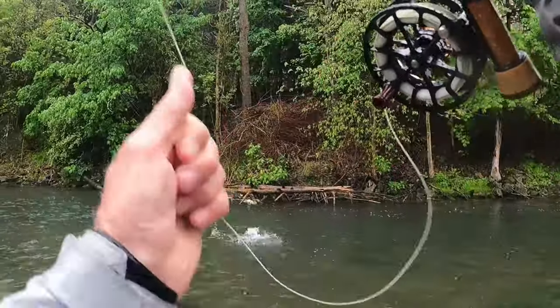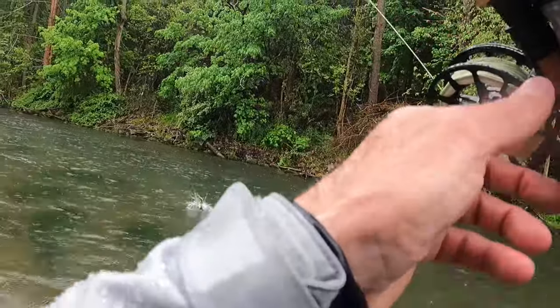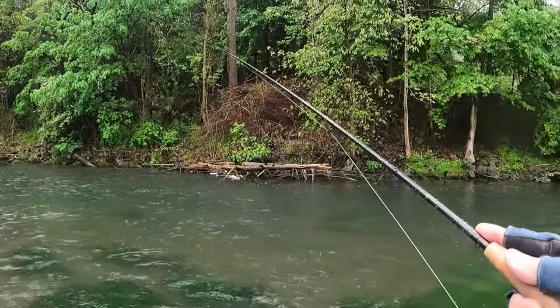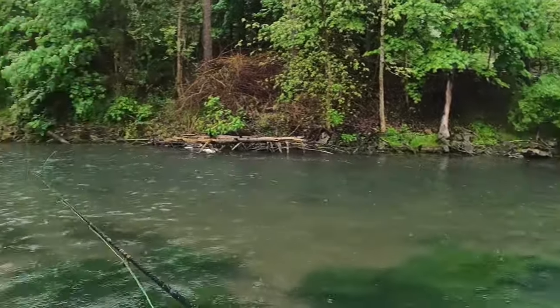There we go. Decent fish too. Oh, nice brownie jump. Nice jump. Boy, that was a nice one.